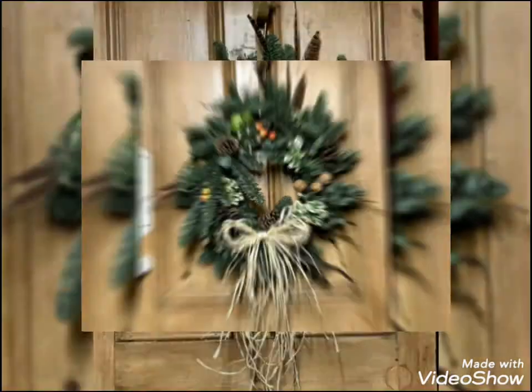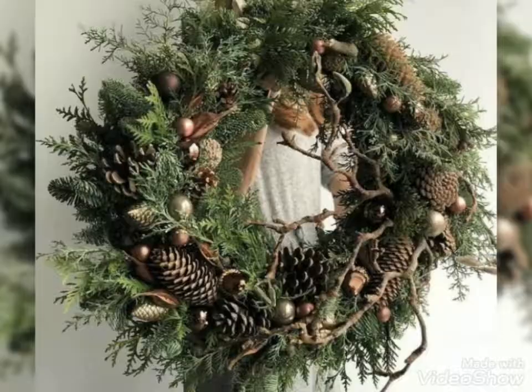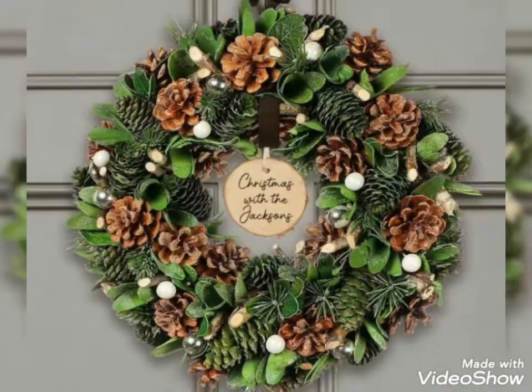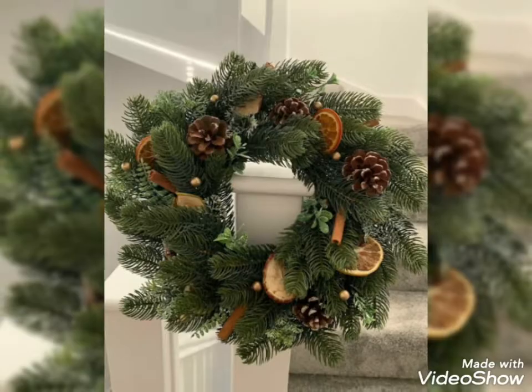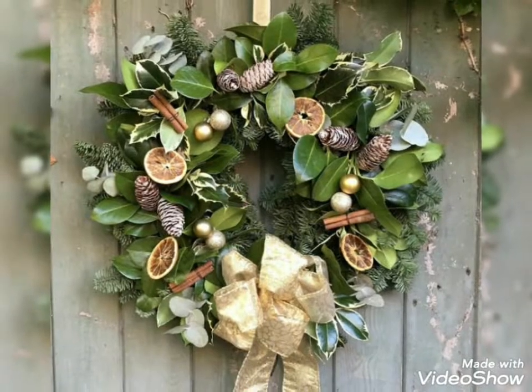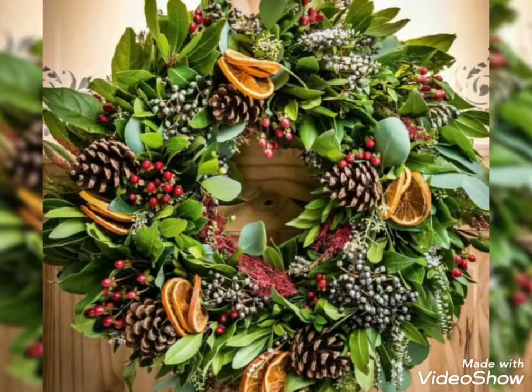Welcome back to my channel all about ideas. In this video, I am showing you a beautiful and very unique pine cone red design for Christmas decoration.